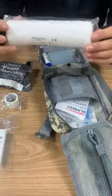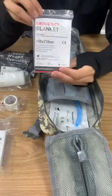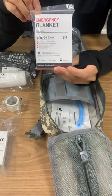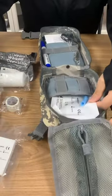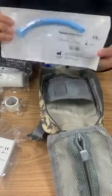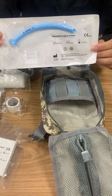And one PBT bandage. And one emergency blanket — the color is silver. And this is a nasopharyngeal airway.